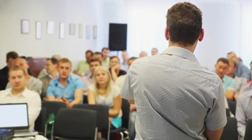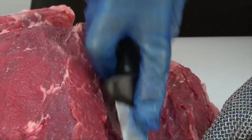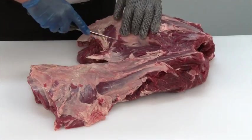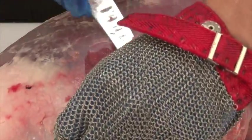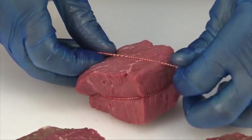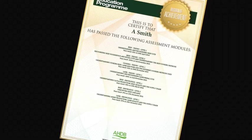There are 16 theory and practical modules in the Meat Education Programme and each is supported by must-read study materials, free to download, that have been produced to help learners achieve optimum results. You can track your own progress online while you are logged in. The website will highlight which assessments have been taken, results and any certificates that have been achieved.